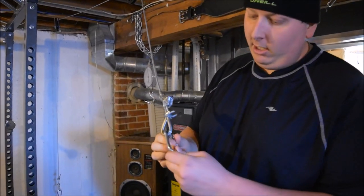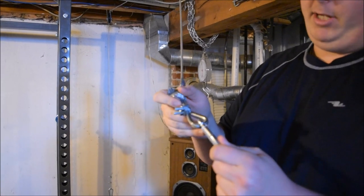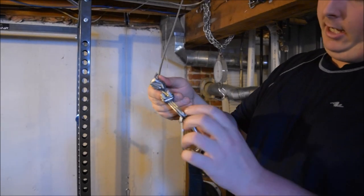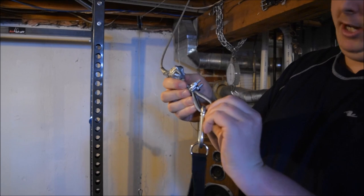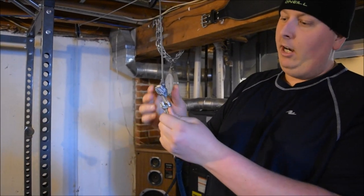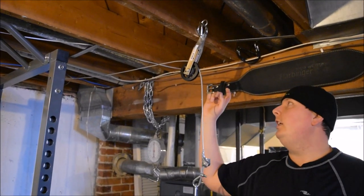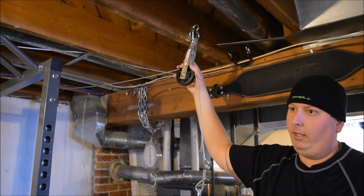Everything here is from a hardware store. It's just a regular carabiner, some clothesline — that's all it is — some thicker clothesline wrapped around a little piece of steel. You can buy that anywhere at any hardware store. I've got some clamps holding that together, and the tape is just so the frayed metal doesn't prick you.